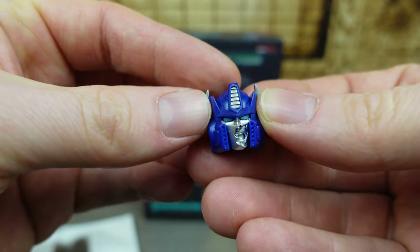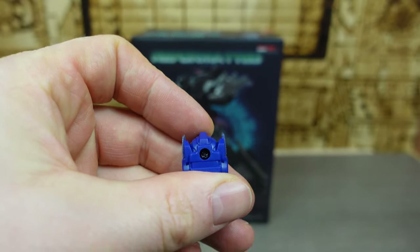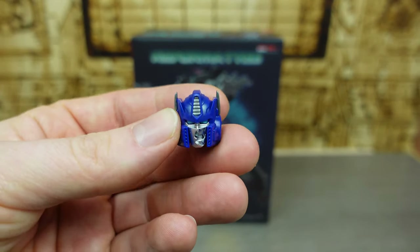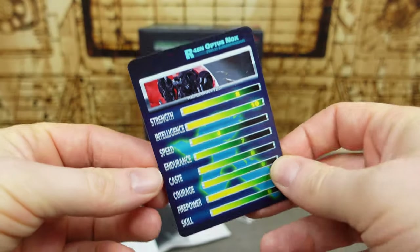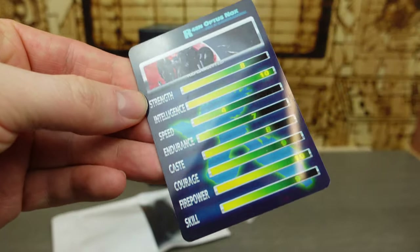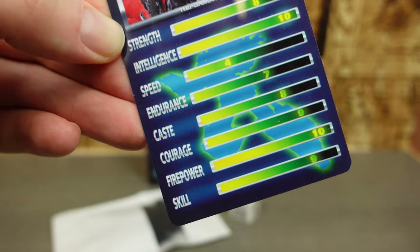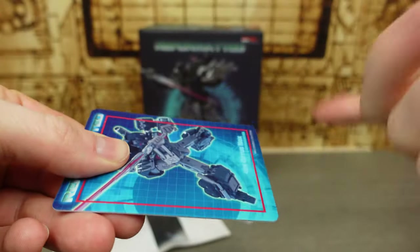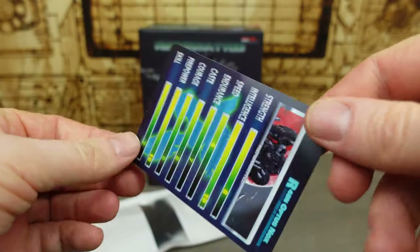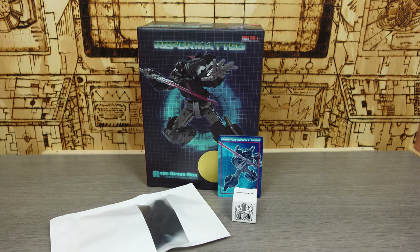Everything comes in a little packet — super clean, super cool, super premium. That smashed-in grill looks outstanding. So if you have a Pexis, you get the extra face plate you can put on it. Or I could put a blue head on my Nemesis — I'm not going to do that. We also get the obligatory card, and there's no bio on this one, just the stats: strength, intelligence, speed, endurance, cast, courage, firepower, and skill — obviously 10 for the firepower. And this is a very premium card — proper plastic PVC — very cool.